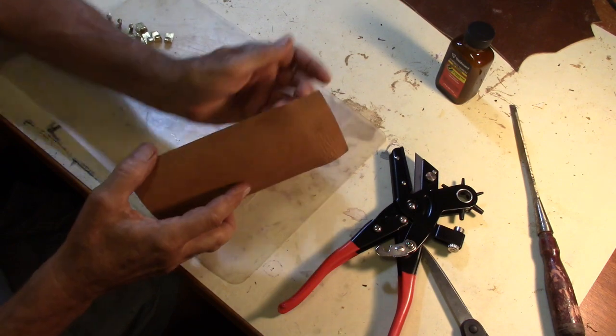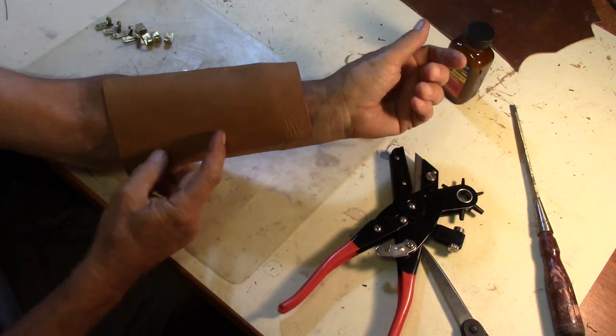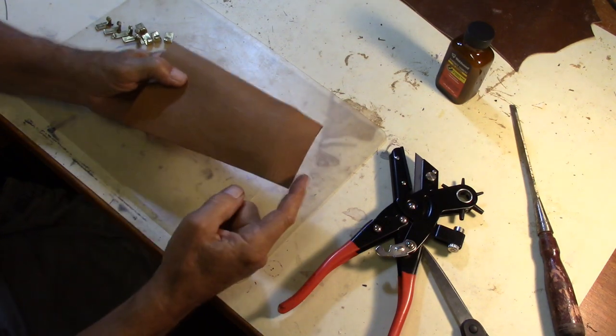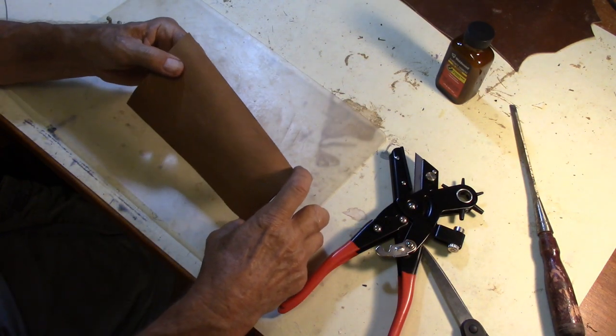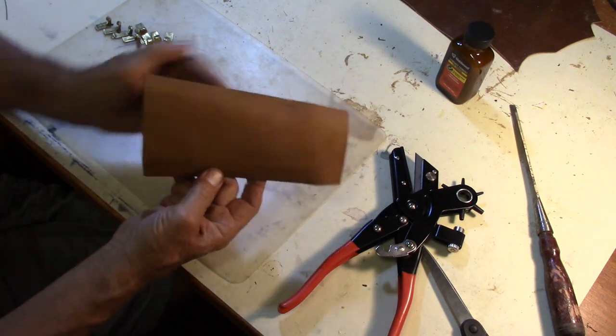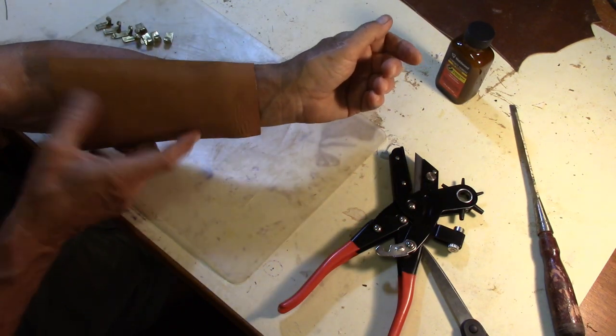I cut a forearm strap out of leather and it's seven and a half inches long, three inches on the hand side, and four inches wide on the elbow side.